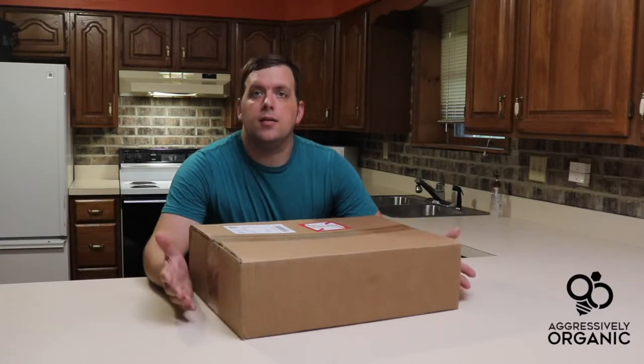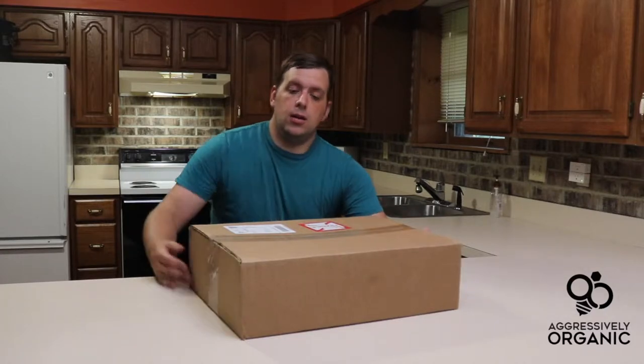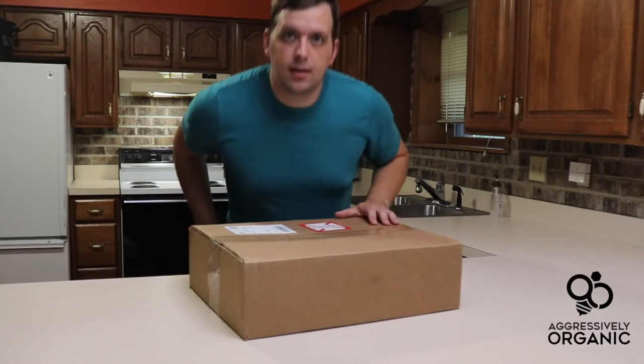Hi there, it's Farmer Brad and I'm really excited about this next product review. It is provided to me from Aggressively Organic, located out of the Fishers, Indianapolis area. The weather's bad right now — it's currently pouring down rain — and this kit allows you to grow hydroponically indoors. They've taken the guesswork out of it, so let's get into the box and see what they sent.